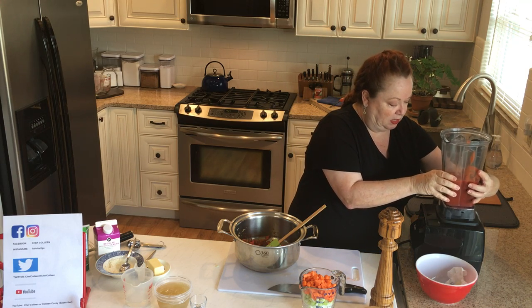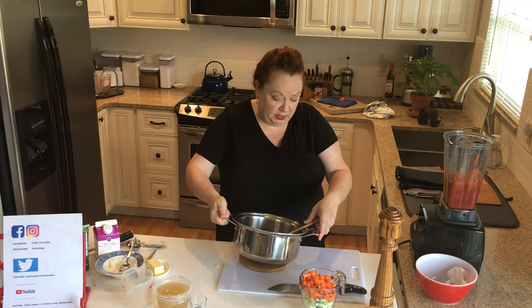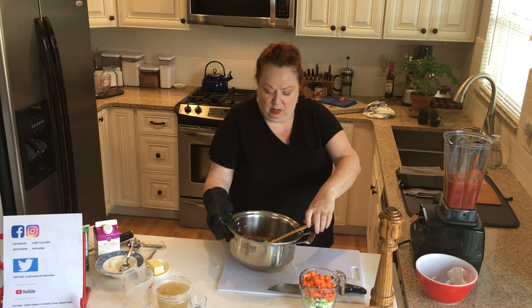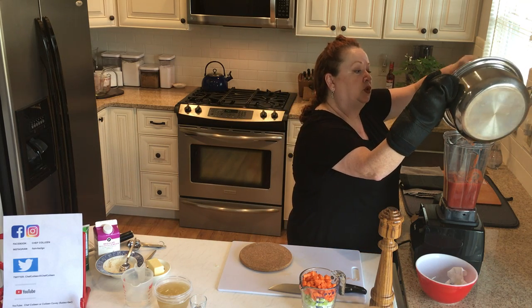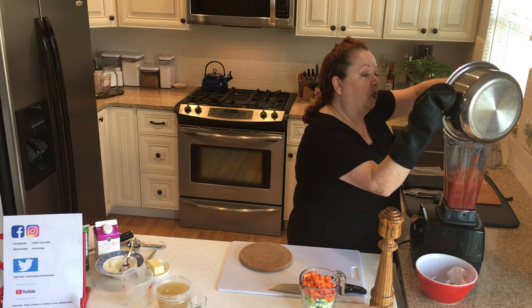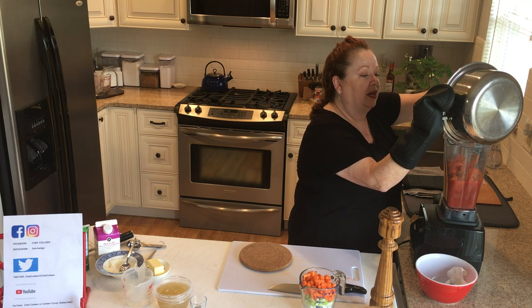So we're going to put our tomatoes in and pour all this nice hot vegetable mixture in. I haven't learned to pour towards the camera yet — we'll work on it. That's going to go in there because again, we're going to grind that down.